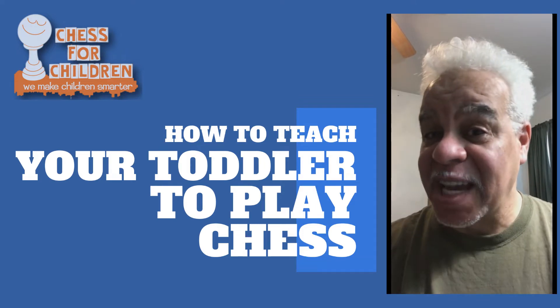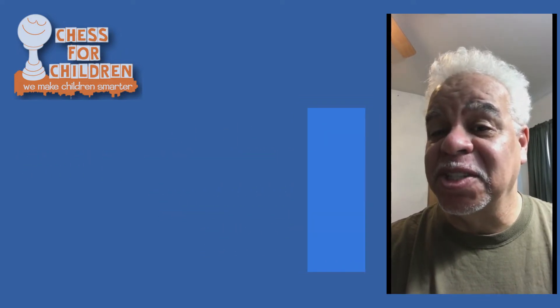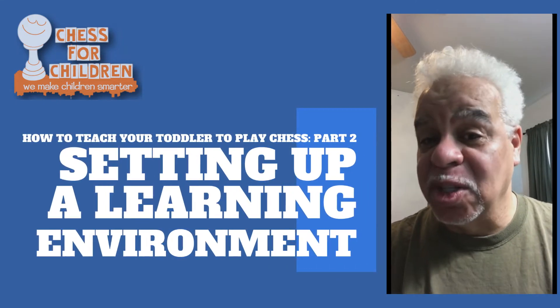And in this course, in this section, what we are going to teach you today is how to set up a learning environment.